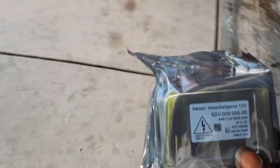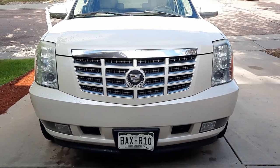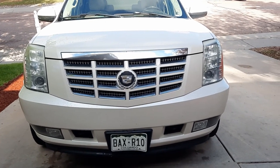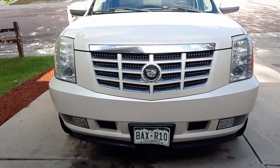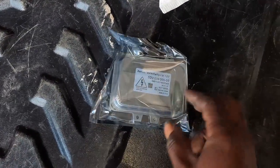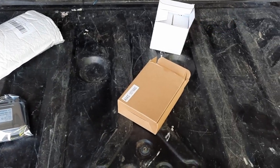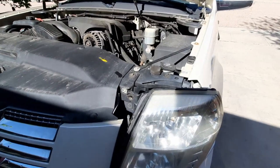We already replaced the ballast in this car about a month ago on one side. Now the other side ballast just went out. I also had ice blue headlights, but at night when driving you can't really see much at a good distance, so we broke them back down to 4500K. I'm using a 35 watt ballast, so I'm going to use a 35 watt ballast with 4500K headlights.